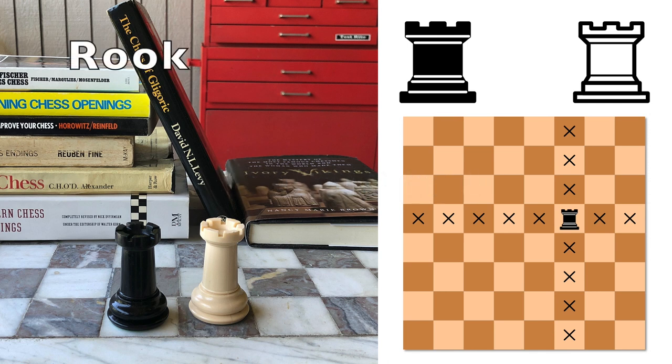Let's first look at the rook. The rook looks like a castle. It can move any number of squares in a straight line — forward, backwards, or side to side. On this diagram, the x's mark where the rooks can move.